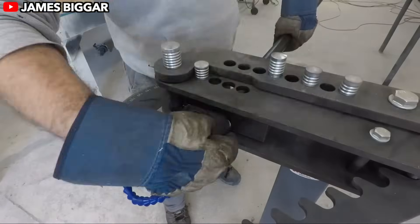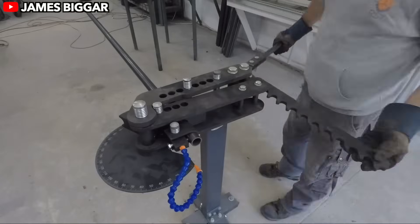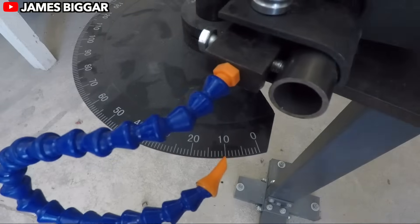Hello, TTI family! Ready to take on the trails, rip through the mud, and conquer the dunes?